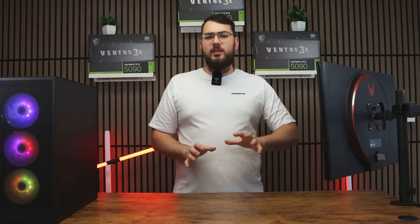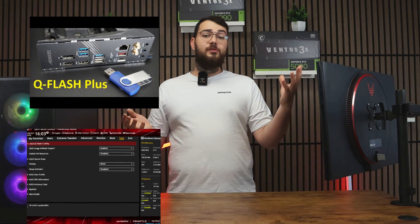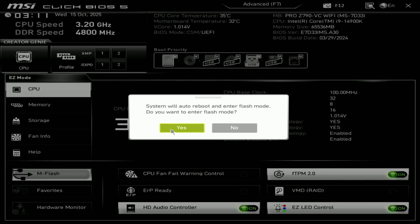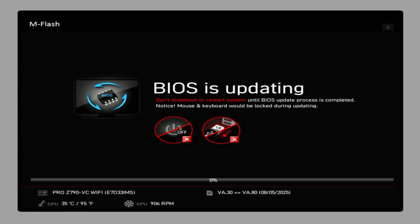As it boots back up, start pressing and spamming the Delete key rapidly until you enter the BIOS. Once you're in, look for something like M-Flash — or depending on your motherboard it might show up as Q-Flash, Easy Flash, or Instant Flash. Select M-Flash, choose your USB drive, open the folder where you placed your new BIOS file, select the correct file, and then confirm to update the BIOS.